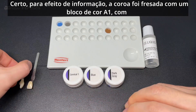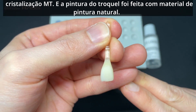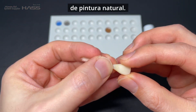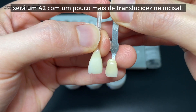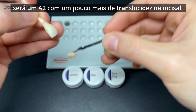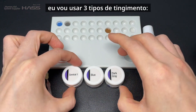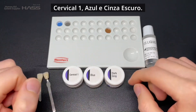For your information, the crown was built with an A1 shade block with empty crystallization, and the stump dye was also made with natural dye material. Our final target shade today will be A2 with a little bit more translucency on the incisor. The stains I'm going to use today are Noritake FC paste stain — specifically cervical one, blue, and dark gray — to achieve the A2 shade.